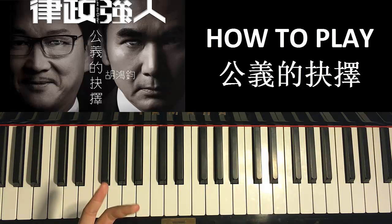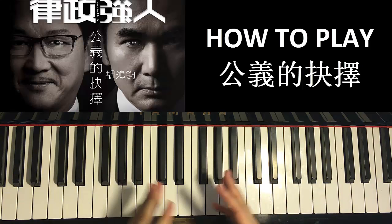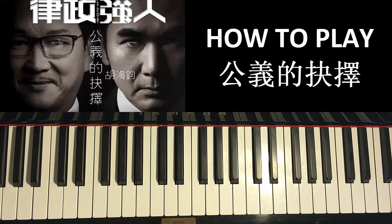Enjoy your time around my channel. Check out the cover of this song — it should be the video right before this one. Check out all my other covers of TVB songs, and I have over 1000 tutorials and covers for you to check out.